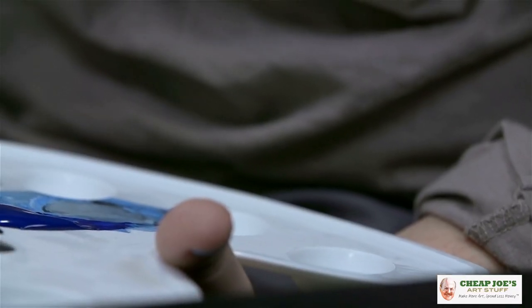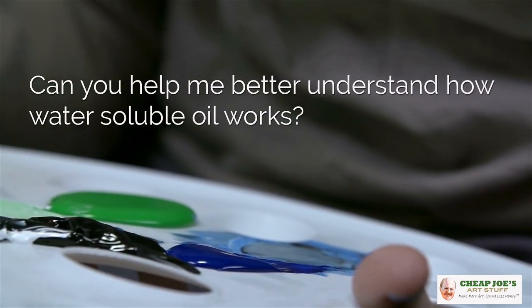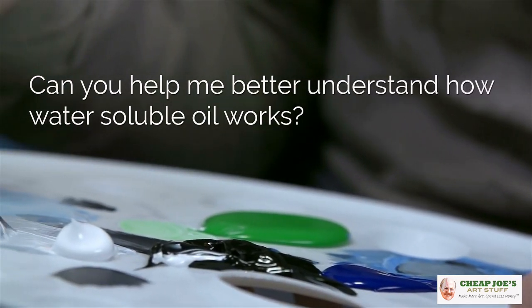Hello and welcome to Cheap Joe's Art Stuff. My name is Julie and I'm here to impart some knowledge to you today via a two-minute art tip. Today's tip actually comes from a viewer question where our viewer was asking, can you offer up some tips about understanding better how water-soluble oil works?